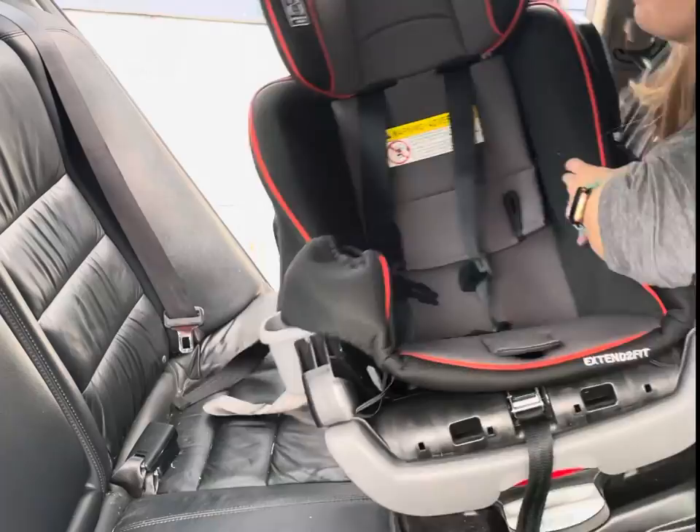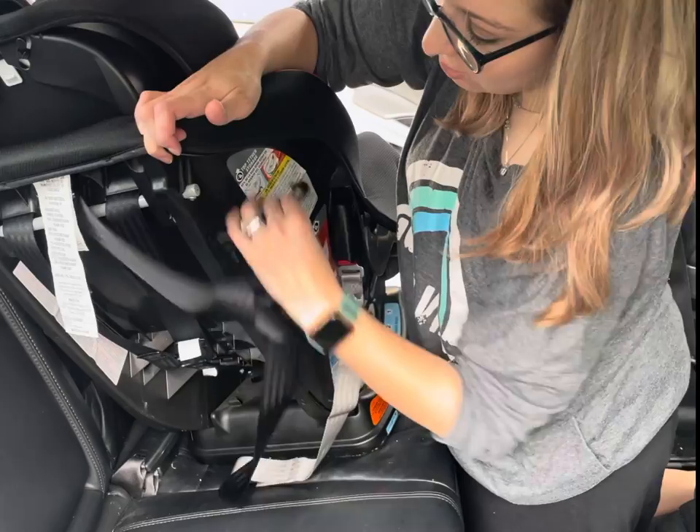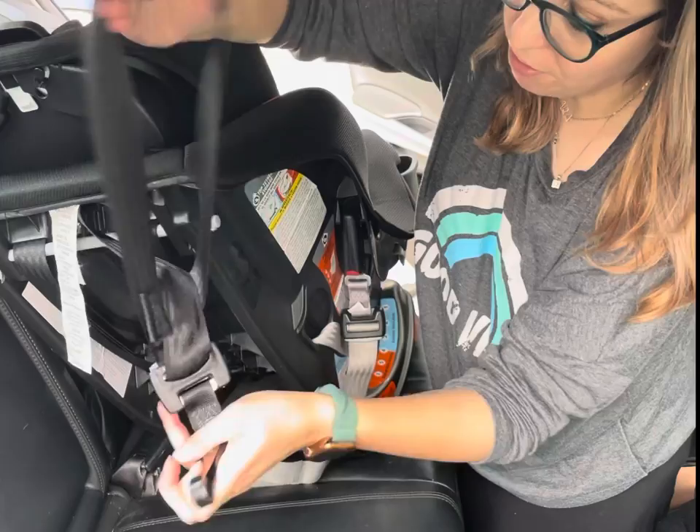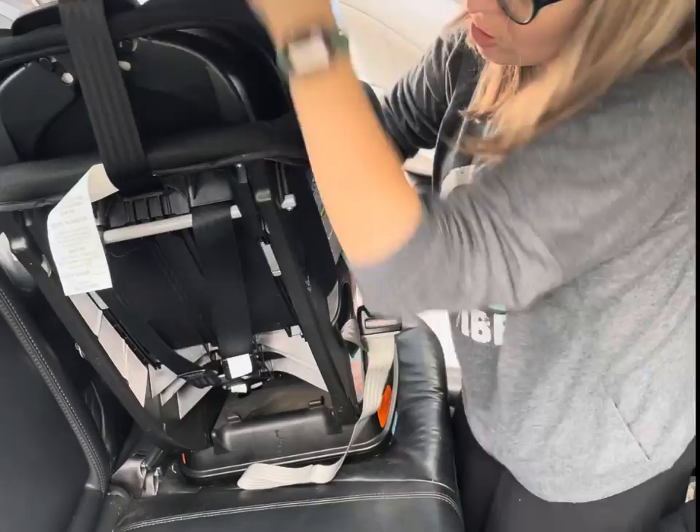Next, make sure to take the top tether off of its storage spot. This is a J-hook style, so you press the flexible piece of the metal to move it. Extend it all the way by pressing on the grey button, and flip it over the top of the seat.